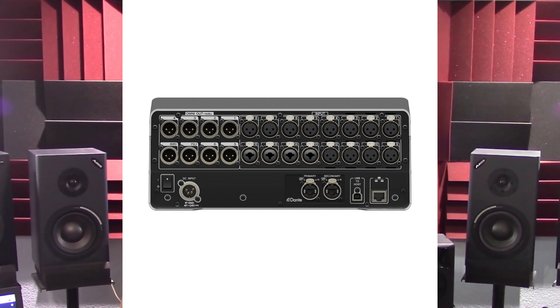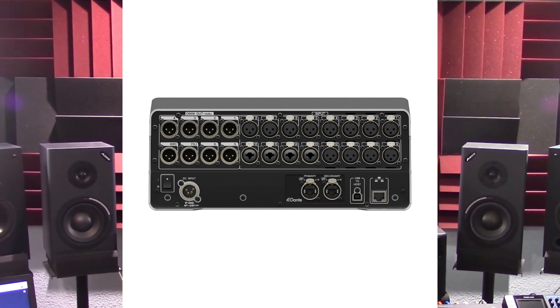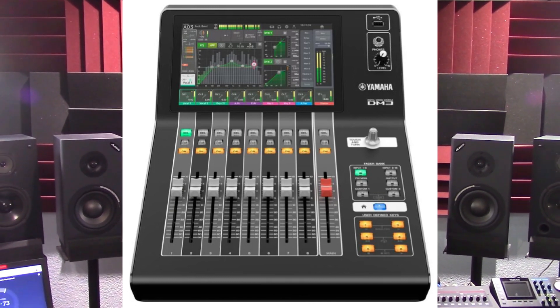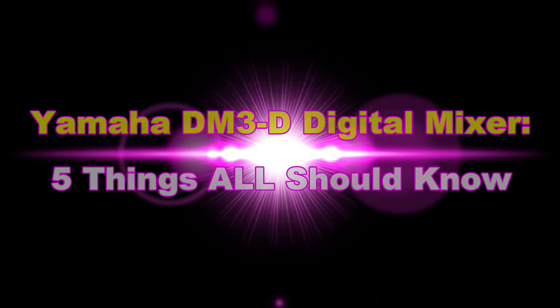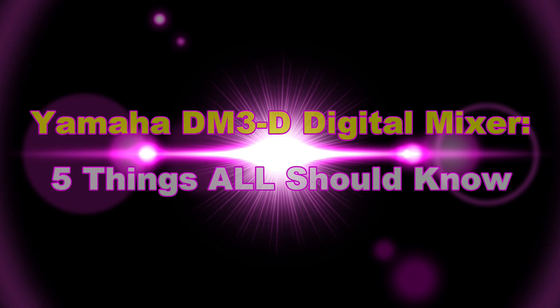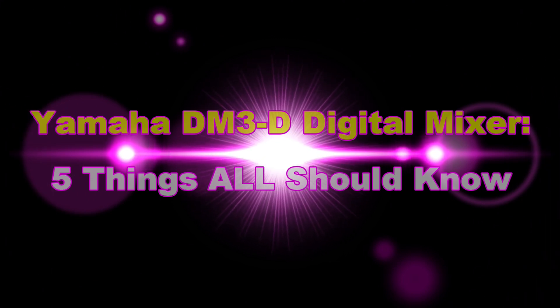For folks looking to scale down their home studios or live performance rigs, the DM3 could be a real game changer. Without further ado, let's check out 5 things all should know about the Yamaha DM3D Digital Mixer.